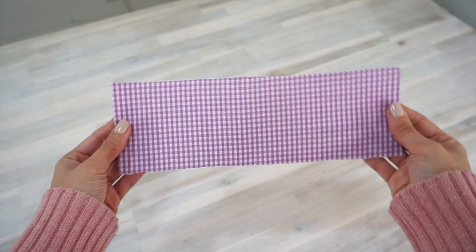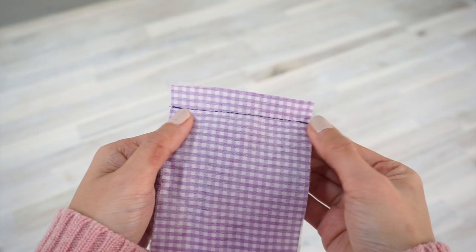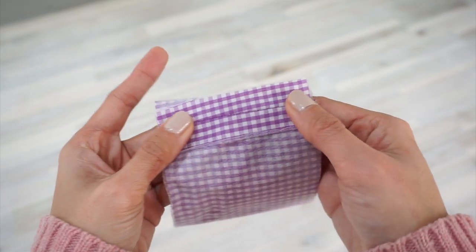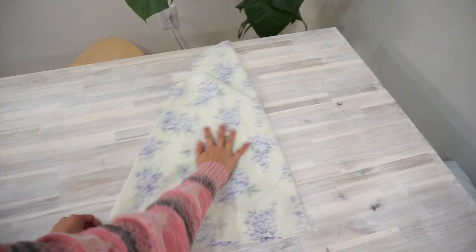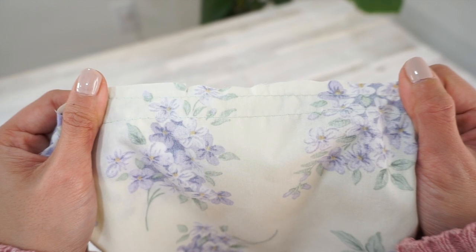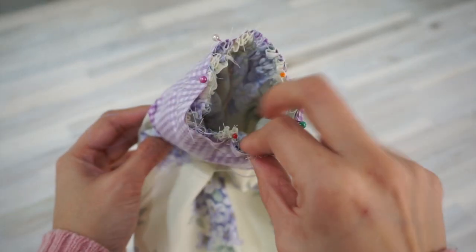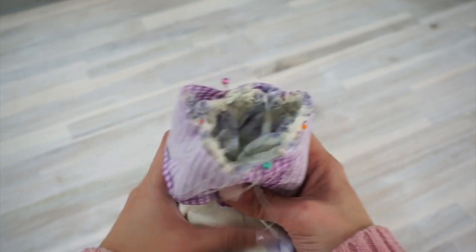Let's start working on the sleeves. Take the sleeve cuff, fold it right sides together and sew it along the short edge. Press the seam open, then turn under half an inch along the edge without the notches. Trim this to a quarter inch. Now take the sleeve, fold it right sides together and sew along the underarm seam. Press the seam open, then sew two rows of basting stitches along the sleeve hem between the two big dots. Slowly gather the bottom of the sleeve until the opening is small enough to fit the sleeve cuff. Pin the sleeve cuff to the sleeve opening right sides together, matching them at the dots and the seams.